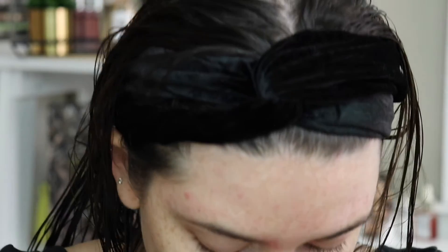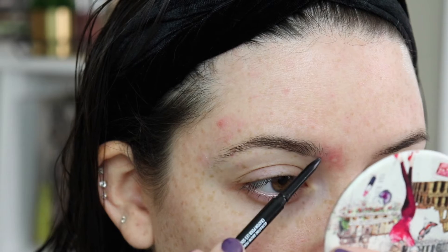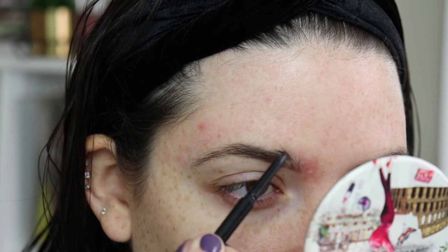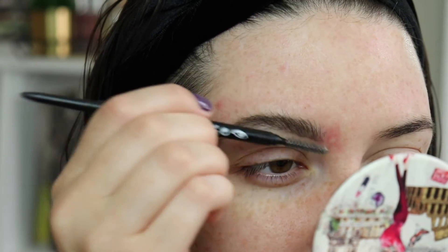That is pretty much it. Now I'm going to fill in my brow. I'm going to take this CoverGirl Ultra Fine Brow Pencil. This is in the shade Rich Brown. After you do your brows, it should be easier to kind of shape them with a pencil. I just like them to be very natural. I don't really like the Instagram brows — also I don't know how to do them, so that kind of sways how I do my brows. Sometimes my arch is like very high, but it's fine.